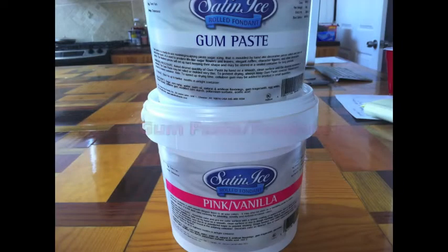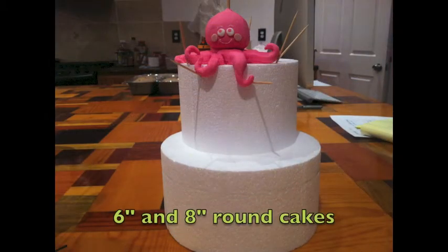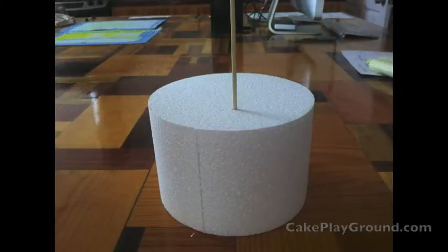Let's start off by shaping the body. The body is made out of a 50-50 mix of gum paste and pink fondant. I use 6 and 8 inch round cake dummies to form the figures. This helps to give proper proportions to match the cake. To provide stability for the figures, I form them around a wooden skewer that's been run all the way through the cake dummy.